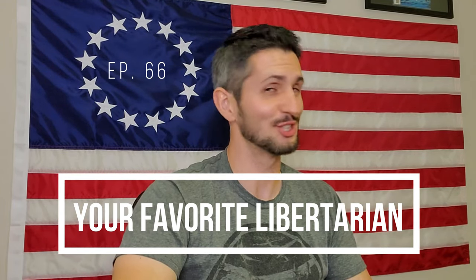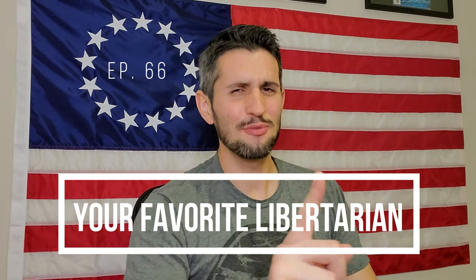Hey there. How's it going? Mike Jesse's good crowd? Today you're in for a real treat. In today's episode of Your Favorite Libertarian, we're going to be going over something that is ridiculously similar to the Haley Strategic Flat Pack Plus. The Haley Strategic Flat Pack Plus.